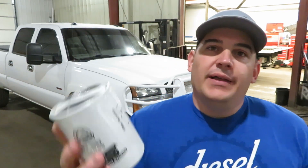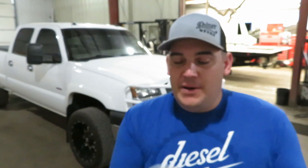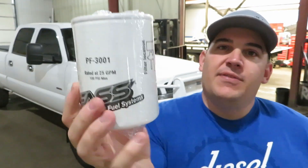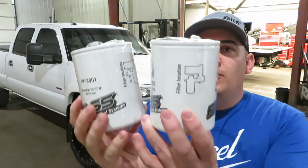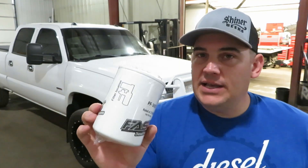There is the part number right there if you guys are looking for it. One thing they did that I really like is now on the filters they show you the filter location — where it goes on your Fast lift pump. For the fuel filter, it is basically the same size. Both filters are shorter. Same thing — it shows you the location for each filter, and you can see they are both the same size. They changed the labeling slightly, and neither one has the drain on the bottom. You can also get an XL extended-length version for those who want a longer interval between filter changes.